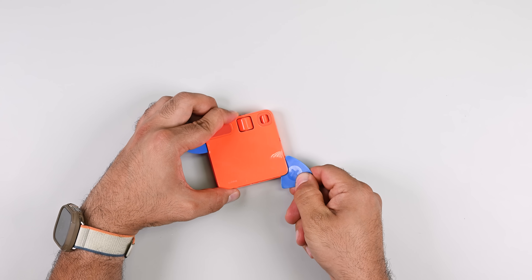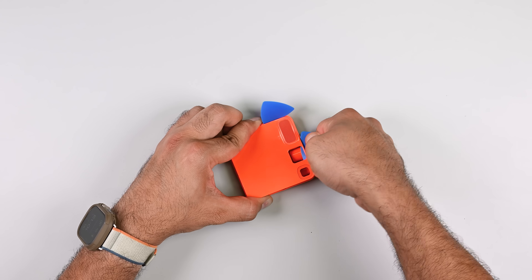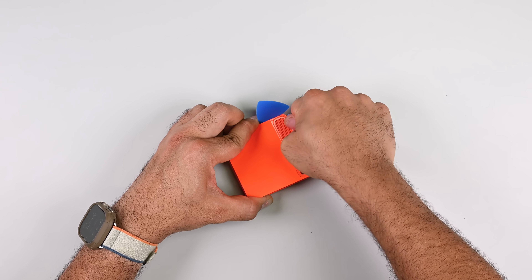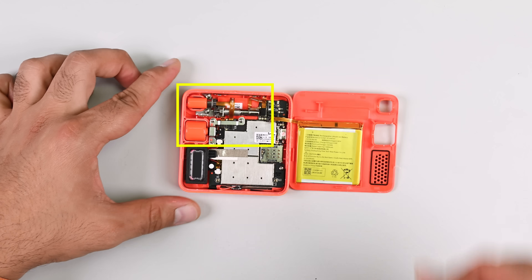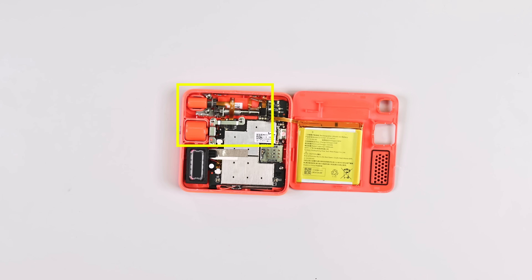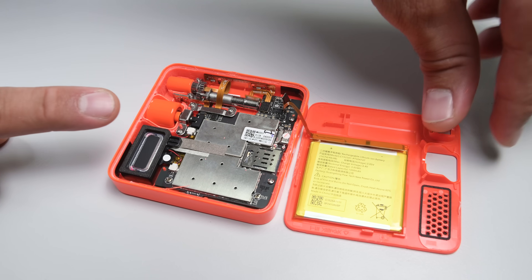If you're trying this yourself, consider using some isopropyl alcohol around the edges to loosen the glue. I'm not sure what I was expecting to see, but it wasn't this. The interior is charming with the oversized motor and gears standing out almost like the R1 is a steampunk gadget. The battery is glued to the backplate and comes in at a slim 3.85 watt-hours.